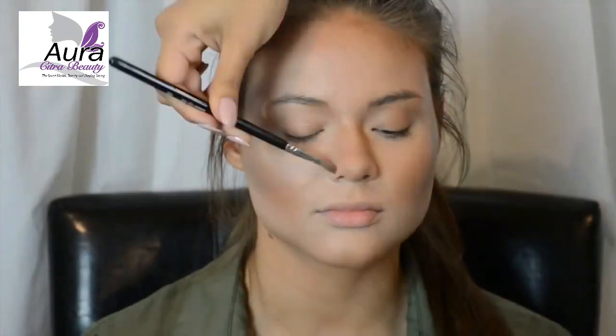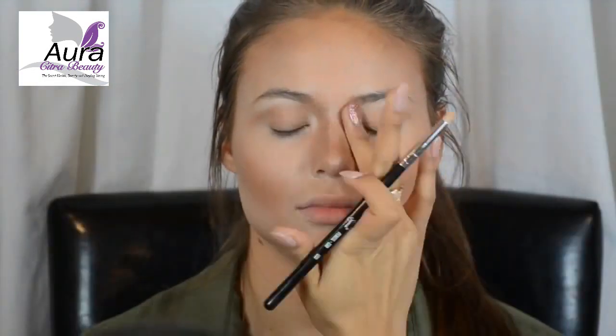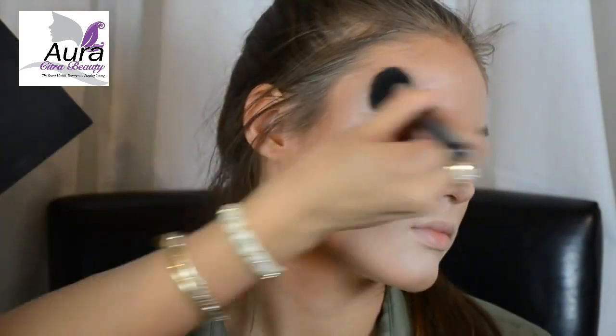Layering the colors this way gives you great dimension and definition. Using your favorite highlighter, go down the bridge of the nose and blend it out. I also like to add it underneath the eyebrows, in the inner corners of the eyes, on the cupid's bow, and along the cheekbones.